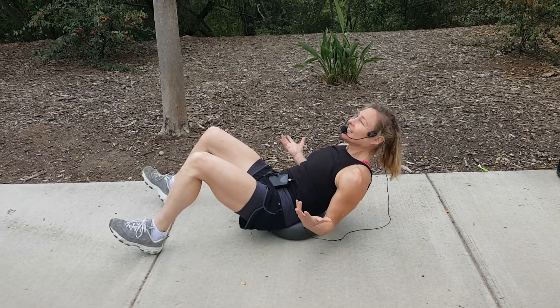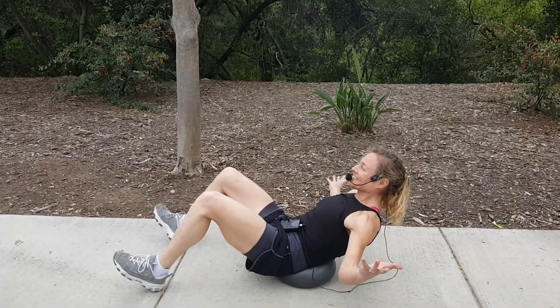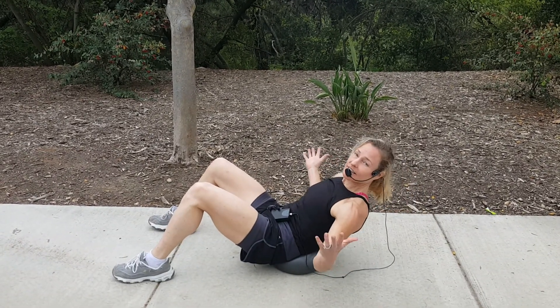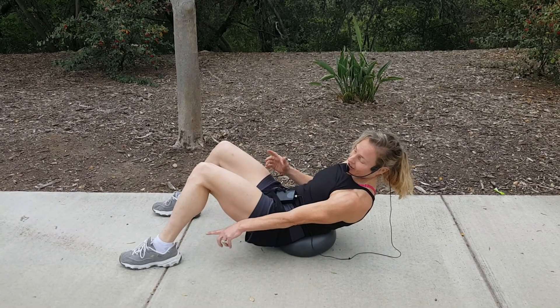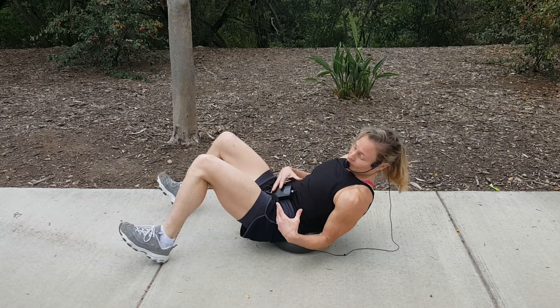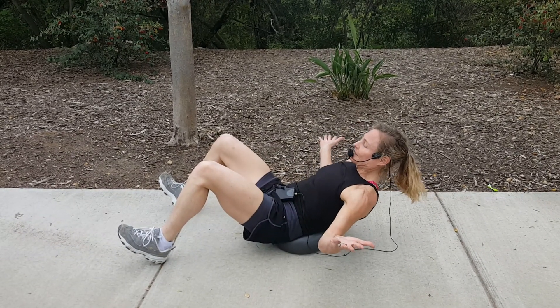I'm doing this outside — if you look up, you can see a tree. Arms are out and we're pumping. There are lots of variations. You can keep your feet flat, which will make it a little easier. The movement just becomes a little bit easier because the balance isn't as difficult. Heels up or heels down, toes up — now there's more balance.